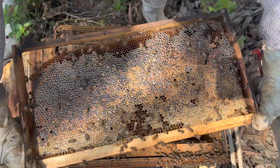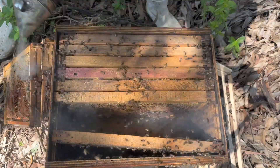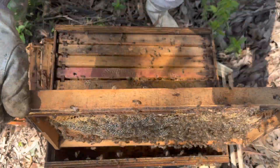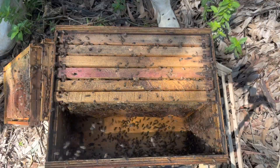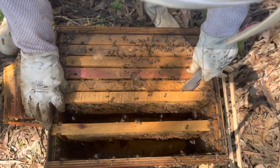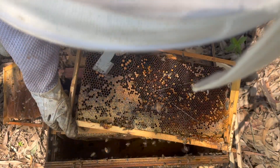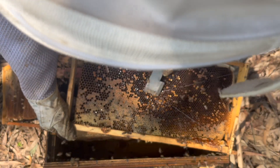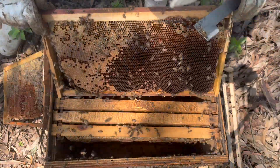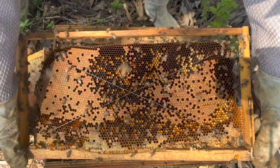There's plenty of nectar in the environment, so we can pull this frame out and replace it with an empty one. These are defensive now. There's another one we can pull as well, and we will super them just to give them some more space. Let's get the brood back in - keep it as warm as possible. There's some drone brood - I'd normally cut that out but it's such a little piece. Brood, brood, brood, pollen, and capped honey on top.